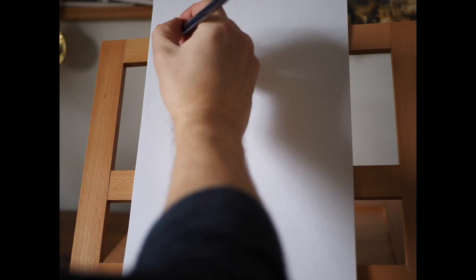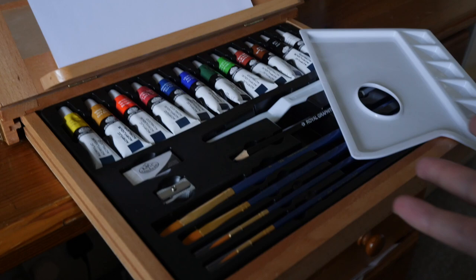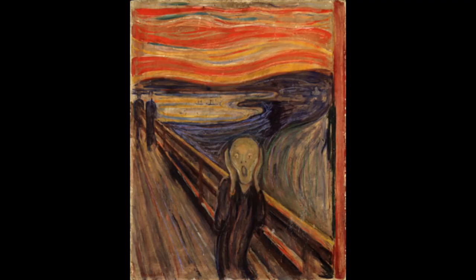Welcome to Marek's Mediocre Masterpieces — the show where I recreate a masterpiece in just 15 minutes using my paint set. Hello art lovers, and today by popular demand we are going to paint The Scream by Edvard Munch. Get ready to start your wonderful art. Time is on — let's go. Good luck everyone.